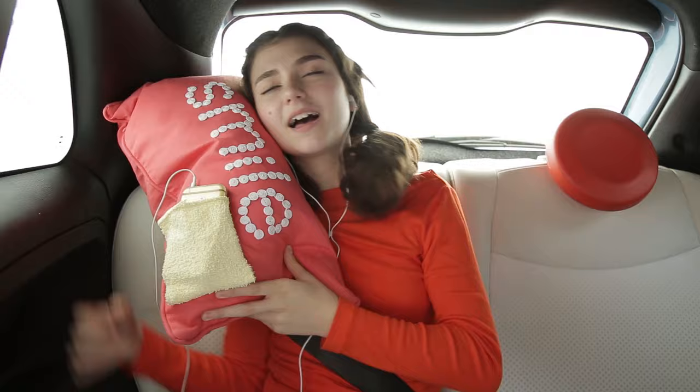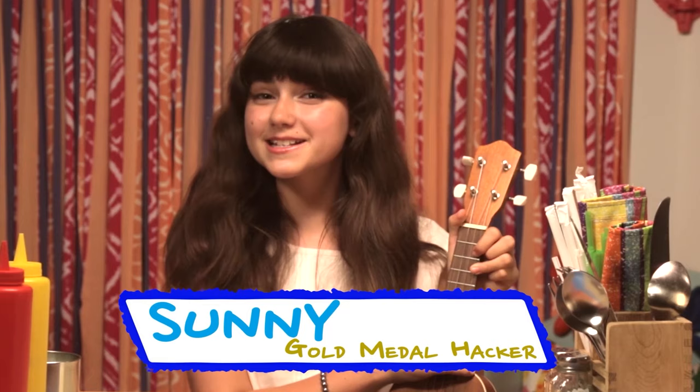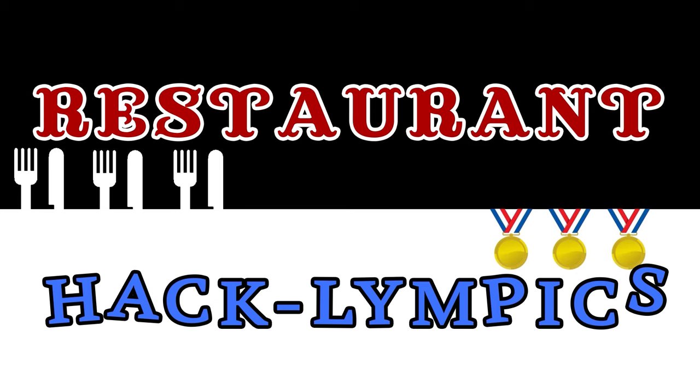Hi, I'm Sunny, and today's episode is Restaurant Hacklympics. Going out to dinner with your family can be super fun. Waiting for your dinner to get to the table can be super boring. But my restaurant hacks turn dinner time into winner time.